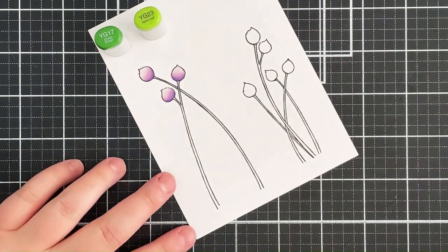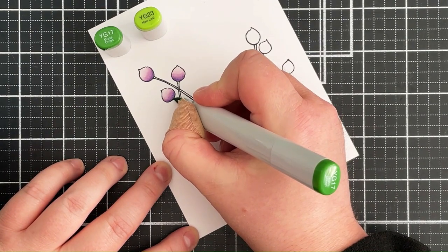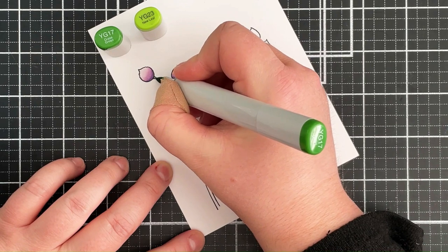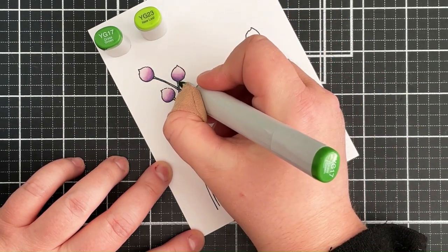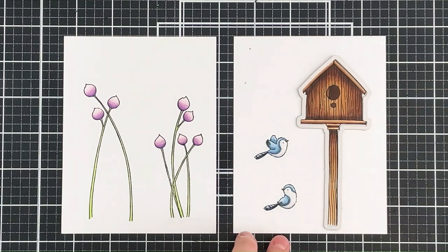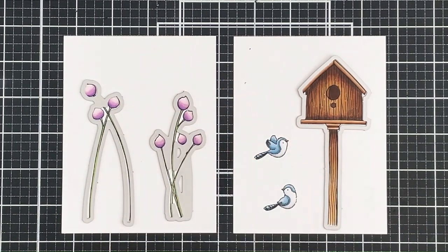For the stems I'm using YG17 and YG23. I started coloring these on screen but my head kept getting in the way of the camera, so I ended up coloring those off screen. I used the two shades — darker toward the top and lighter toward the bottom. I can then bring in the Peaceful Birds dynamics dies and place them over the images, holding them down with some low-tack tape.